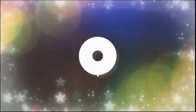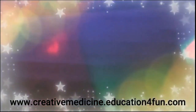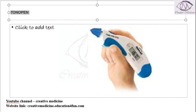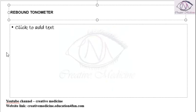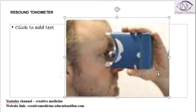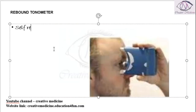Hello friends, welcome to Creative Medicine. In this lecture we will learn about the rebound tonometer. This type of tonometer can be used as a self-recording tonometer, meaning we can ask the patient to record their intraocular pressure by themselves with the help of this rebound tonometer.